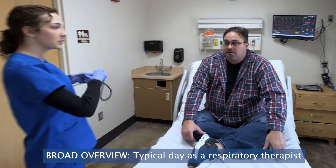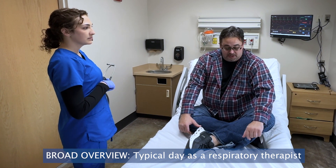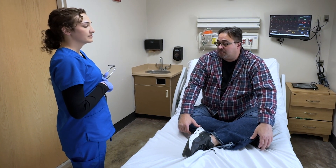Hello, my name is Alyssa. I'm a respiratory therapist. Can I go ahead and verify your name and date of birth? It's Michael Anderson, 12/72.